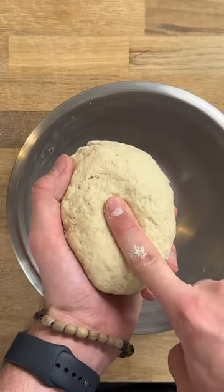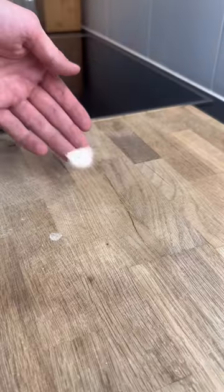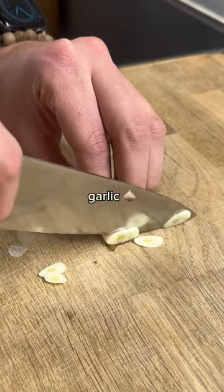I then worked the dough until it wasn't too sticky anymore, and let it rise for a couple of hours covered. As I waited, I sliced some garlic.